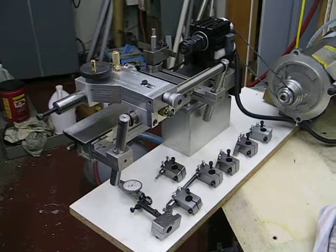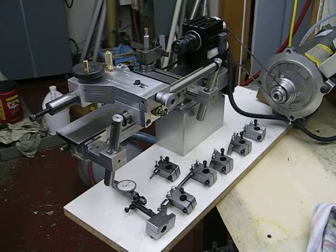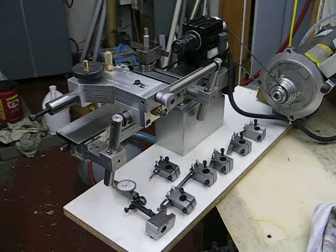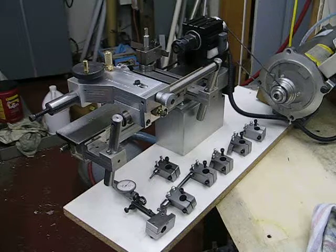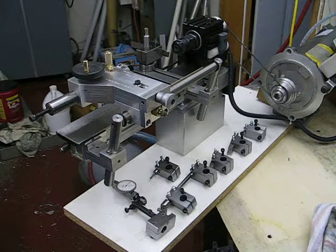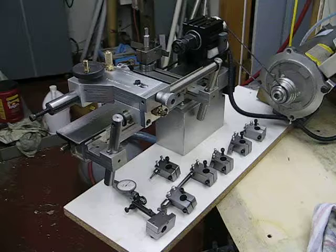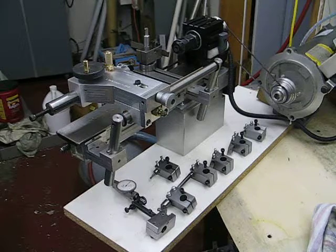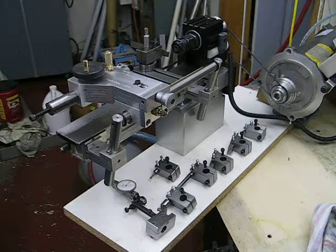Just lined up a few tools — a quick-change tool post that I built a few months back. It shows the assembly of the two blocks that attach to the dovetail underneath the back of the steel bed. There's a dovetail in the extrusion which allows me to attach the two blocks, one at each end of the horizontal post.